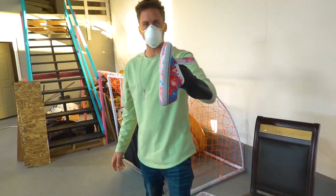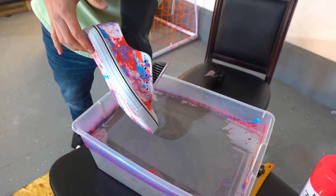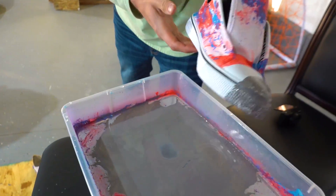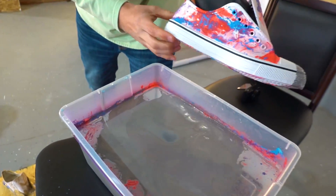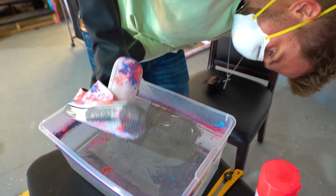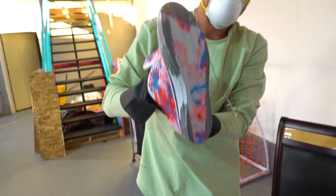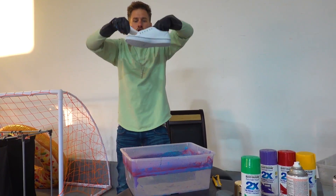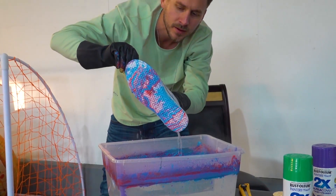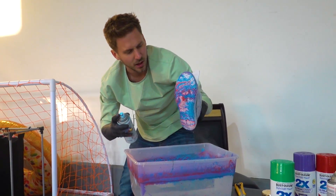I took the tape off of my shoe - I'm just going to put gray around these edges, should look pretty spicy. It's not fully around, it's going to be a unique style - like you stepped in some wet concrete, and that's exactly what we're going for. Perfect. We tape the shoe, we dip the shoe, we squeegee the shoe.